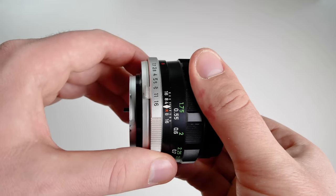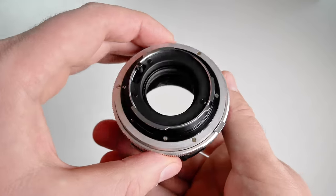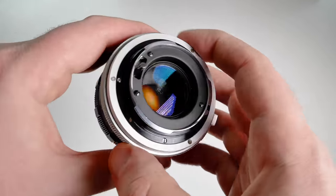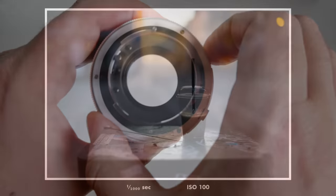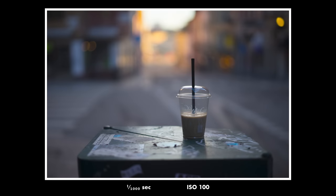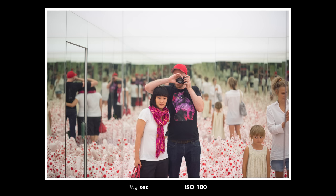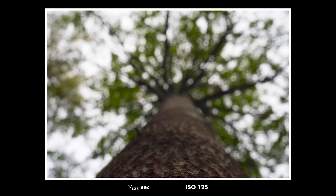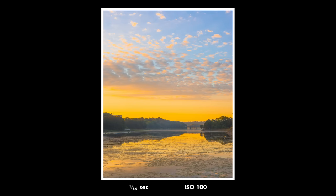In my last video where I talked about macro lenses that I recommend, a few of you mentioned that the cheapest way to get into macro photography is to reverse a lens. That is completely true — even though it may not be the easiest way, it is probably the cheapest way. This Minolta lens is worth buying even if you're only gonna use it for normal photography. The bokeh is so nice, it's pretty sharp at all apertures, and it has a really nice character. I really love this lens and for $40 it's a bargain.